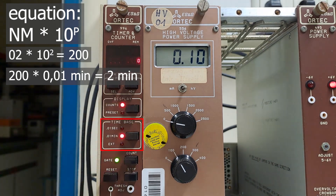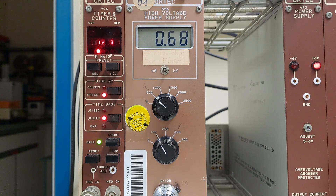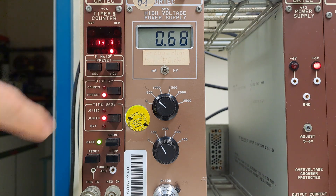I hate this calculation. Here's a rough exercise: how long would you measure with this setting, and how long with this one?